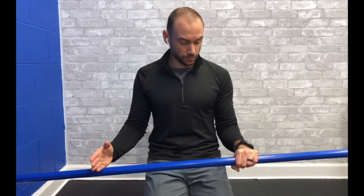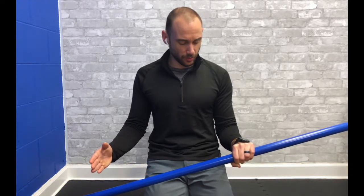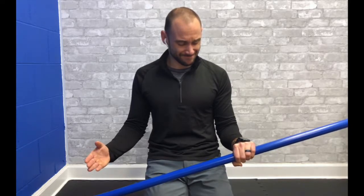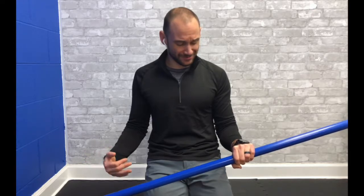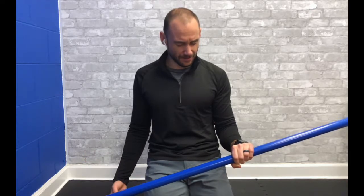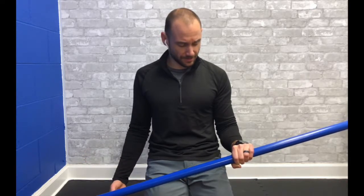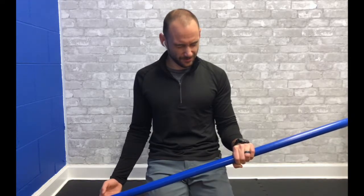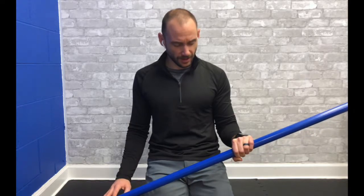If you can only handle about 10 seconds, that's okay. After the count, we rail into more pronation and hold — eight, seven, six, five, four, three, two, one — and relax.